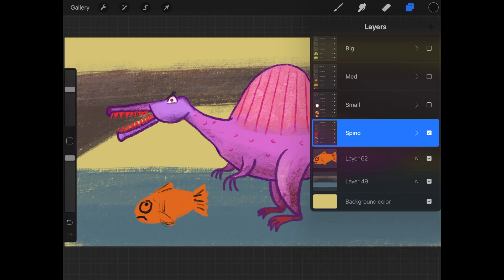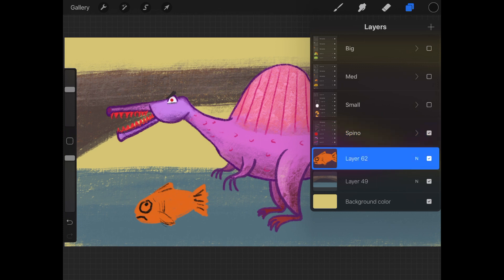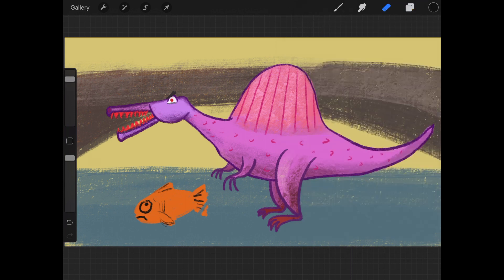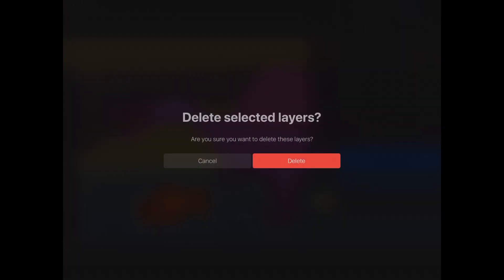Let's delete. You can also select multiple layers. Just tap on a layer — it will turn blue. Then swipe to the right on another layer and it will turn a darker blue. The darker blue represents the secondary layer, the lighter blue is your primary layer. Any erasing or painting will happen only on the primary layer, the light blue layer. But by selecting multiple layers, you can do things like moving them as a group. This minus symbol also appears here — if you tap on that, it will delete all the layers you have selected.